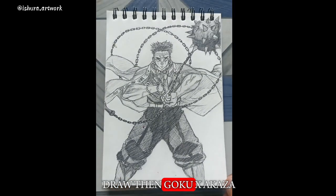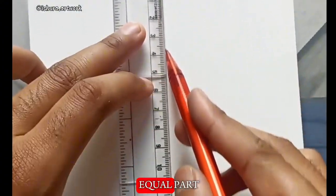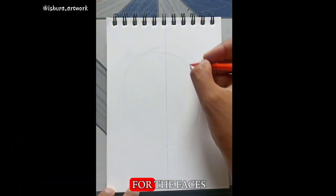Today I'm going to draw Rengoku x Akaza but half half, so let's do that. First I need to split the page into two equal parts, then a big circle for the faces.